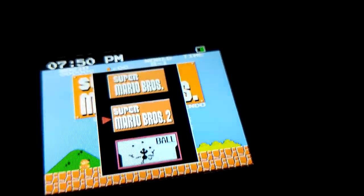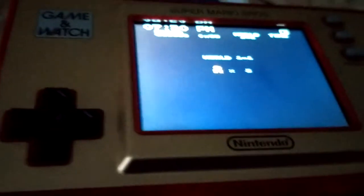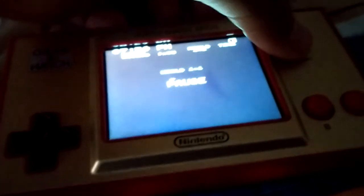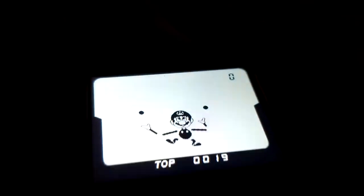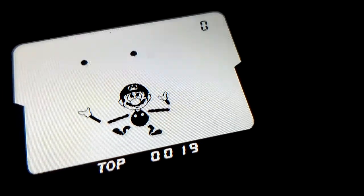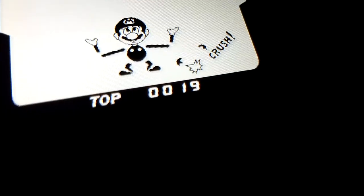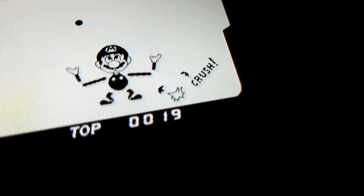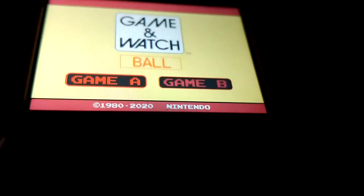This thing comes with a charging cable but no USB port, and the battery life is very poor at only eight hours. Now let's look at its sequel, Super Mario Bros.: The Lost Levels — this is a hard game for hardcore gamers. Beginners should play the first game. The final game is Ball, which has nothing to do with Mario. The goal is to let Mario go left or right so the balls won't fall down.